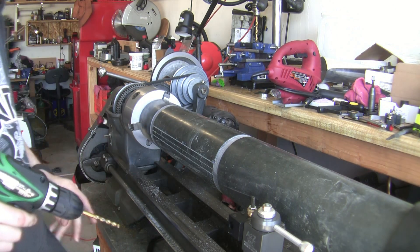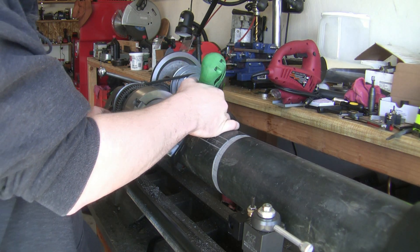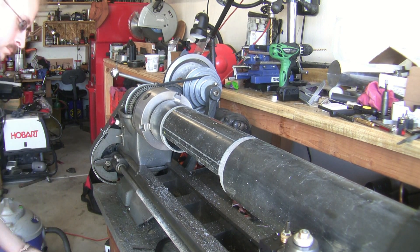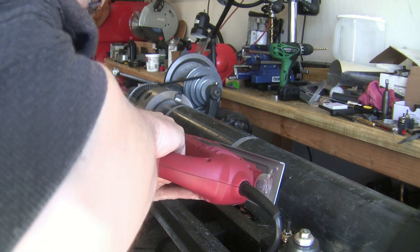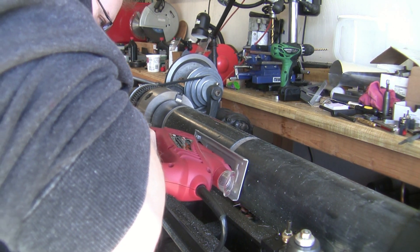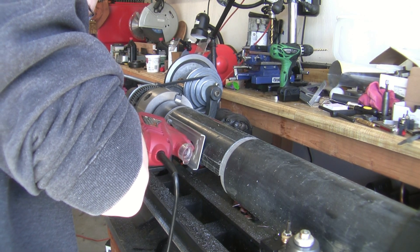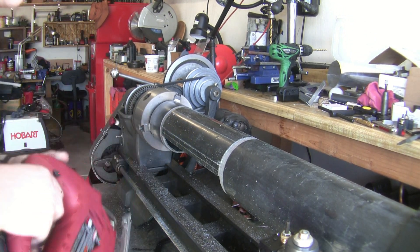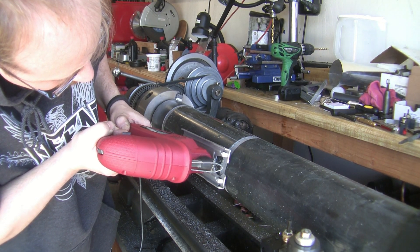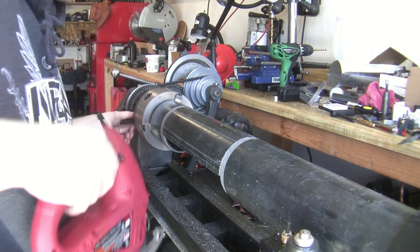Did you want to cut it all the way out of the line? Yeah. I'm going to put it in a little bit. We're gonna use the frozen water version. If you want to use the frozen water, that'll be enough.